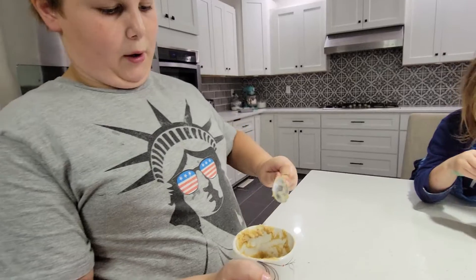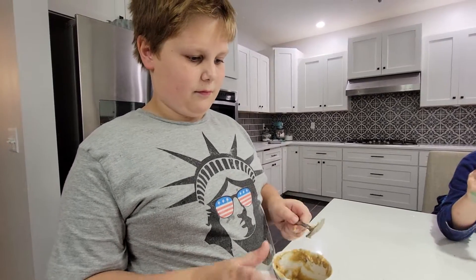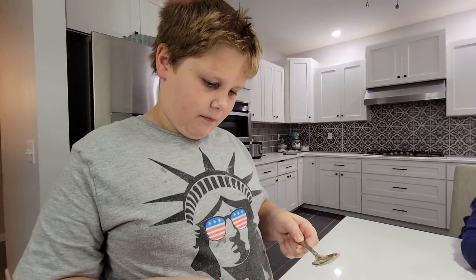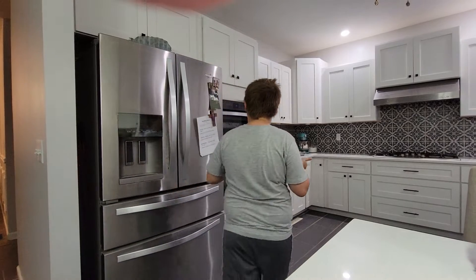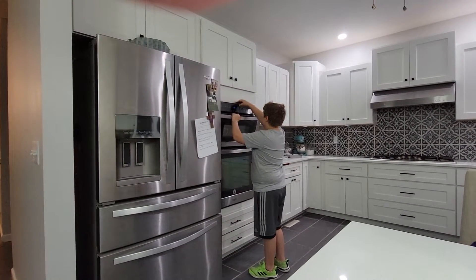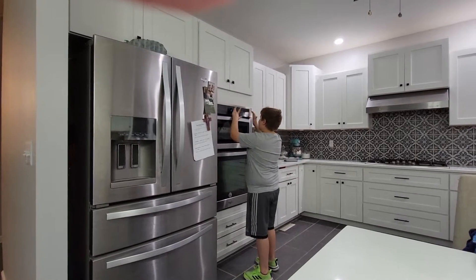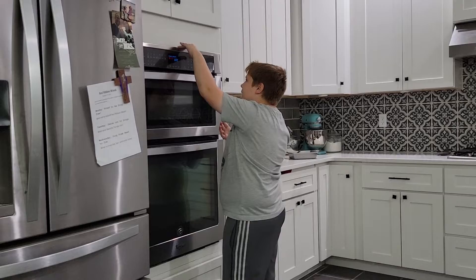How long do I put it in the microwave? You're going to put it in the microwave for one minute and ten seconds to start. Do we need it to be all the way full? No — well, it will expand when it cooks. Colin, do you know how to start the microwave for one minute and ten seconds?